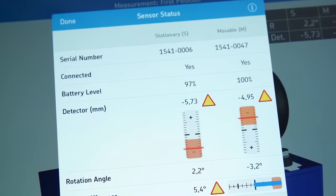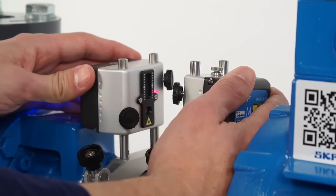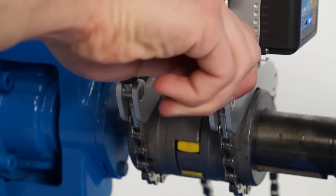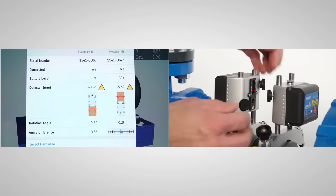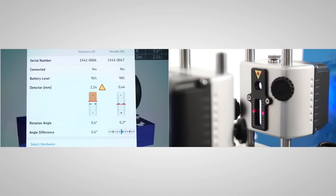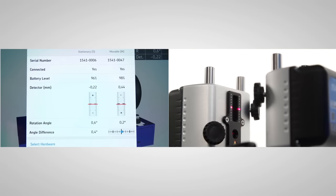The sensor status screen also helps you adjust the measuring units before the first measurement. The two measuring units should face each other. If the angle difference is greater than 2 degrees, correct this by manually moving one measuring unit, then tighten the brackets firmly. Tighten the M measuring unit on the rods. Adjust the position of the S measuring unit so that the center of the detector aligns with the laser line from the M measuring unit, then tighten the S measuring unit. Turn the knob on top of the M measuring unit to adjust the laser line to the center of the detector of the S measuring unit. Now the setup is complete.